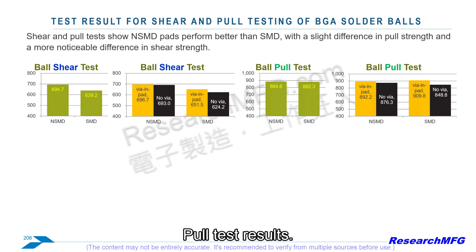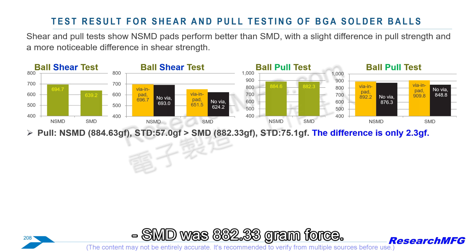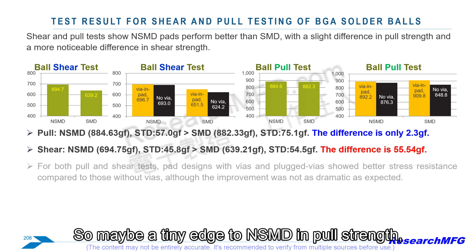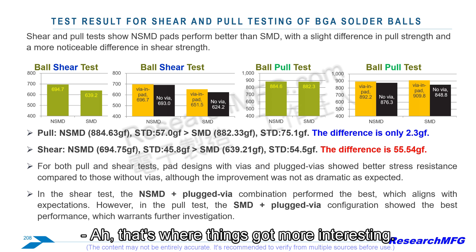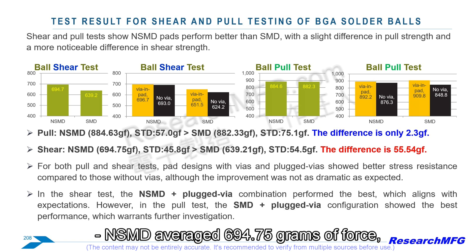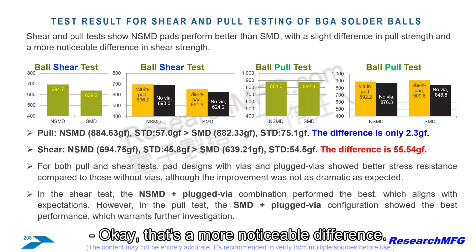Pull test results: NSMD came out slightly ahead — average pull force 884.63 gram-force versus SMD at 882.33 gram-force. The difference wasn't statistically significant, essentially a tie. In shear, things got more interesting: NSMD performed significantly better, averaging 694.75 gram-force while SMD averaged only 639.21 gram-force. That's a more noticeable difference — NSMD clearly resisted the sideways push better.